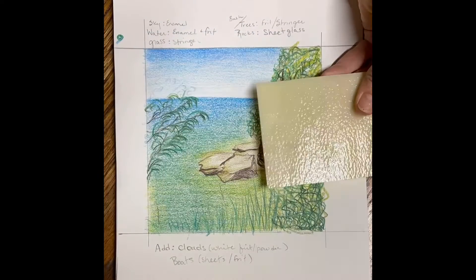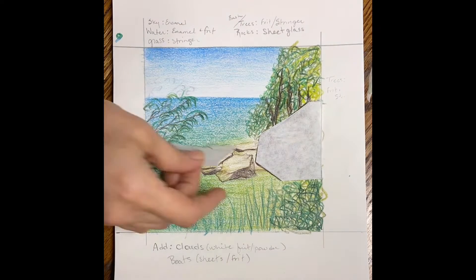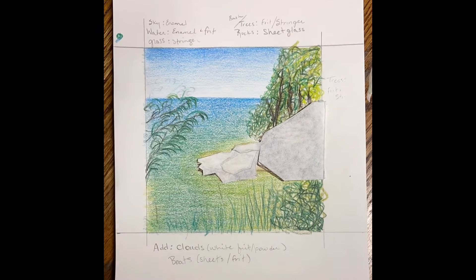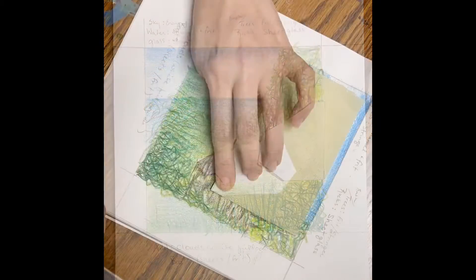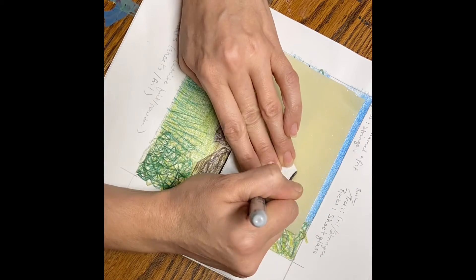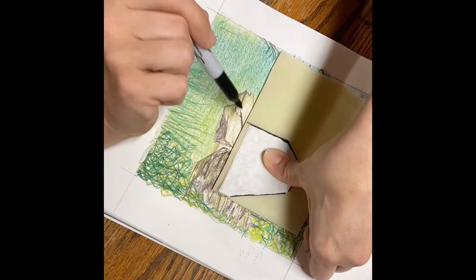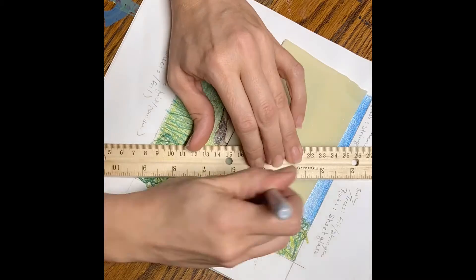While my powder is drying, I cut sheet glass just to give me something to do. You can make stencils for this — a trick is to use coffee filters because they're somewhat translucent. Use a sharpie to draw out your cuts, but you need to draw all the way through from one edge to the next.